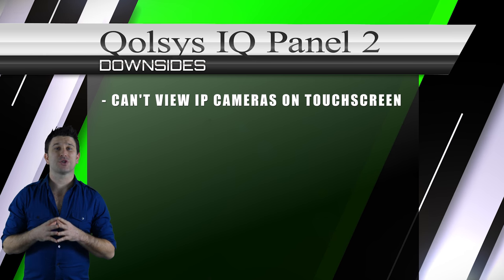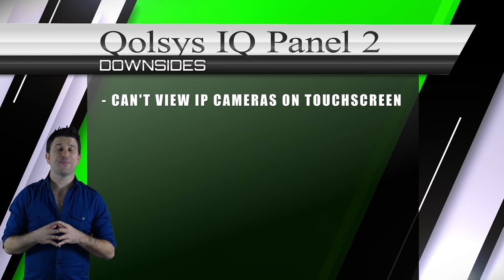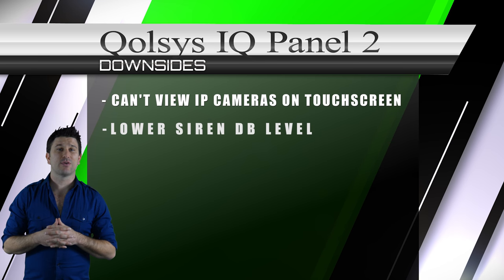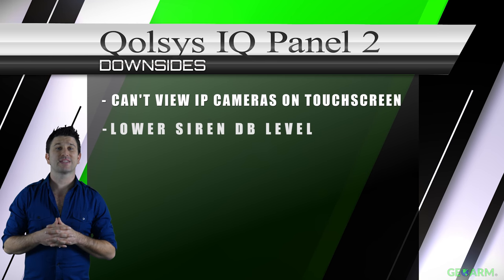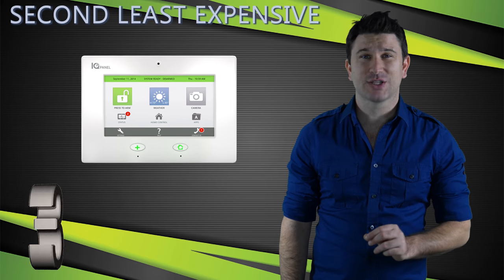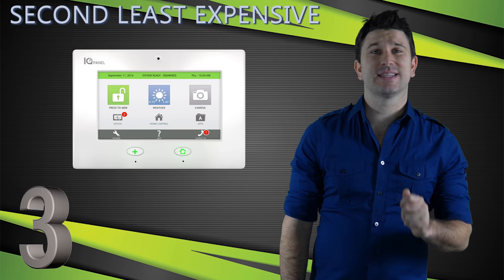The only downsides to the Qolsys IQ Panel 2 that we can find are: one, you cannot view IP cameras directly on the touchscreen; and two, Qolsys has decreased the decibel level of their siren from their previous IQ panel.